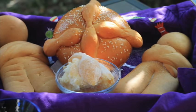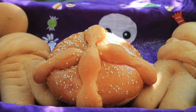Through the years, the technique and the recipe of this bread has been transformed into what we now know as Pan de Muerto.